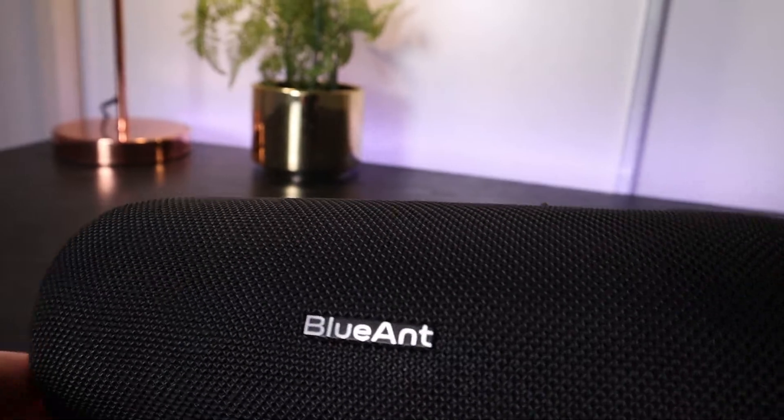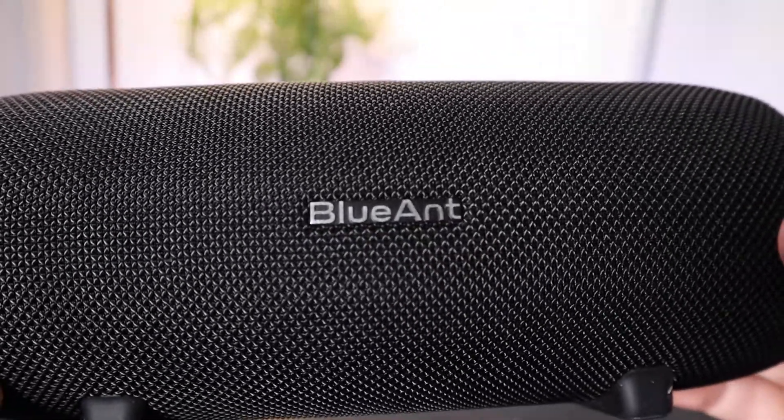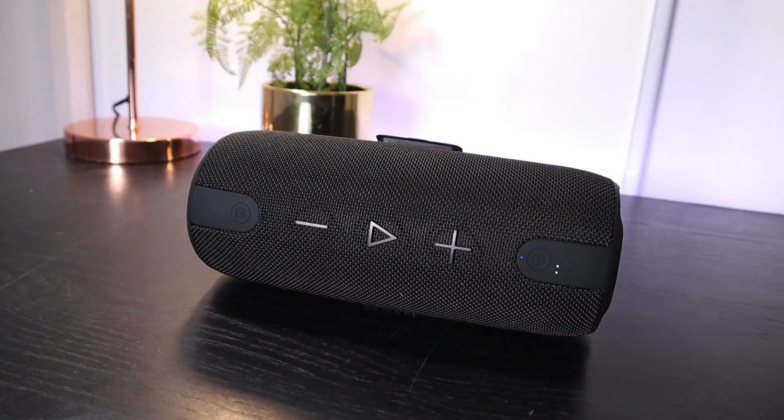The front of the speaker features the Blue Ant logo and you've actually got a total of five buttons at the front here. You get play and pause in the middle as well as volume up and volume down to the left and right of that button. This button on the left is for bass boost and this button on the right is to turn off or on your speaker.